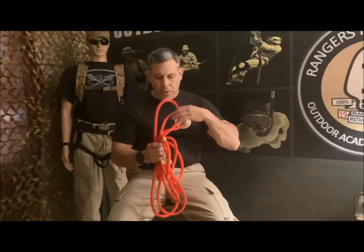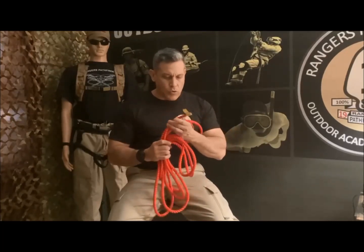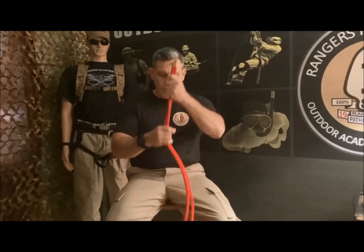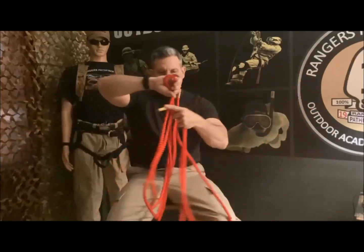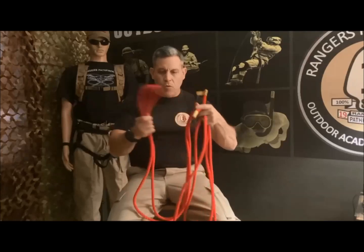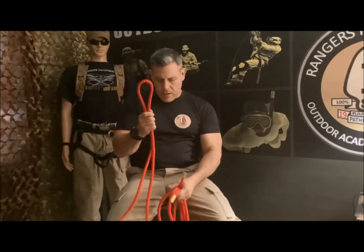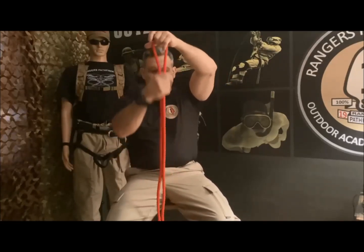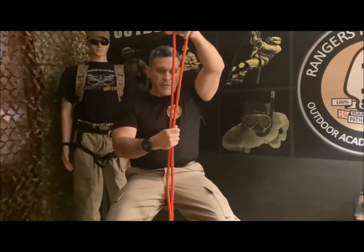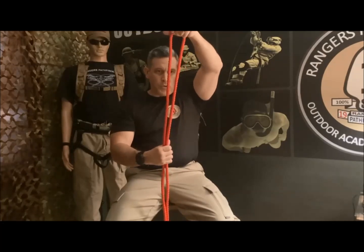The first step is we're going to take our rope and try to put the two ends of the rope even. Then we come to the loop end, and we gotta take this loop — making sure we have enough rope in order to do the knot.